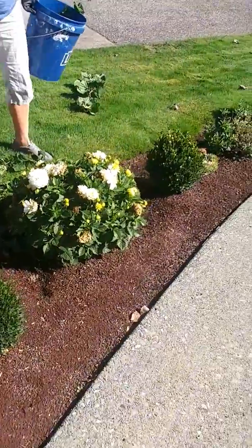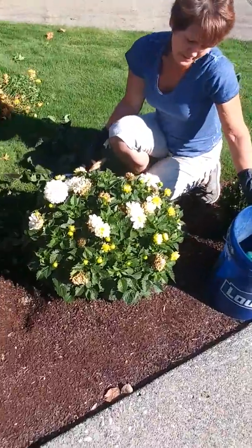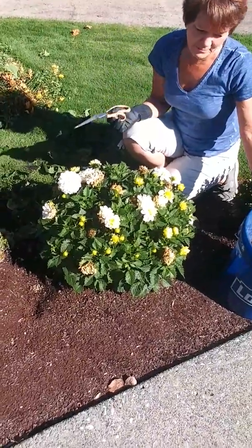Now, every year I grow dahlias because they bloom all summer long, and this will continue to bloom.